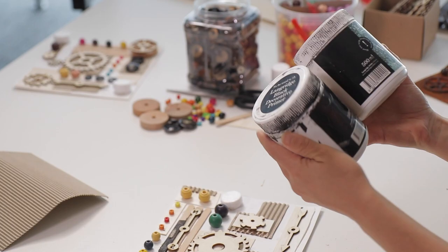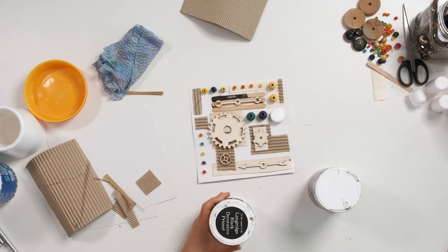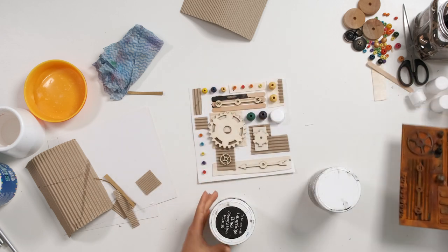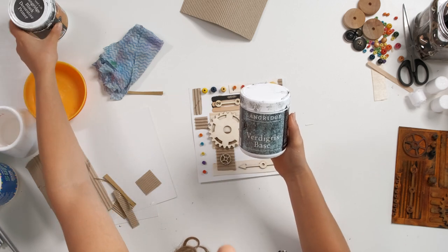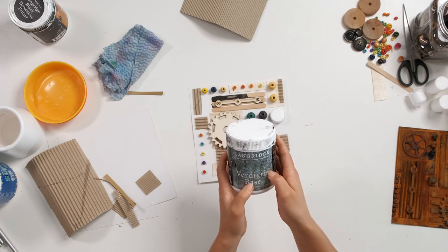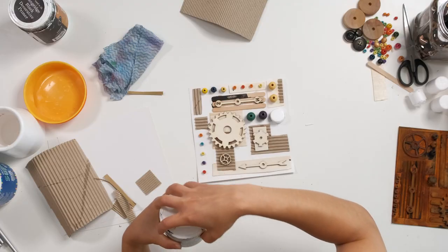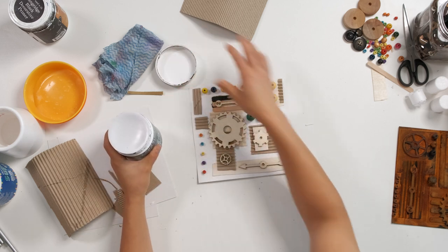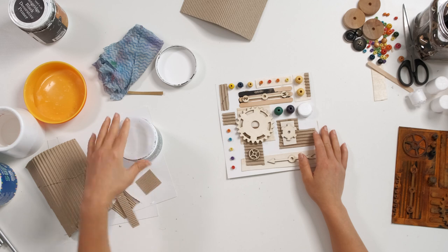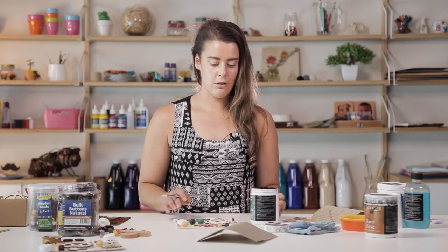We've got two different bases you can use. The rust base has iron in it, which will create that orangey-brown look. We've also got our verdigris base, which is copper-based instead of iron-based — that creates a bit of a greeny-blue finish. The copper creates the greeny-blue; the iron creates the orangey-brown. To use our base, we don't need to do an undercoat because most of the materials we used are quite absorbent. If you're using a lot of plastics or metals and your base doesn't cover well, there is a primer you can use, but we'll be fine to use the verdigris base as is.